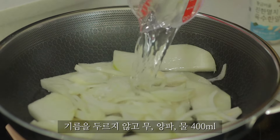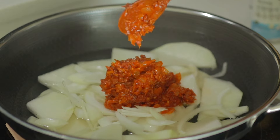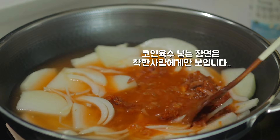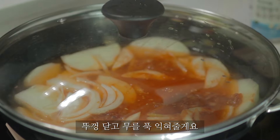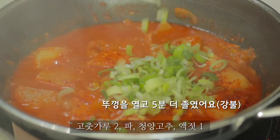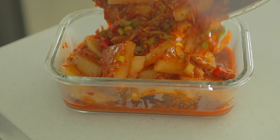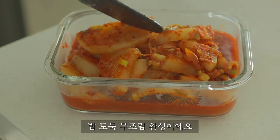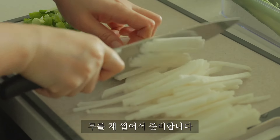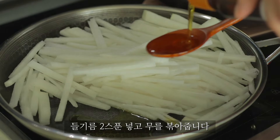Water. Slice, slice, slice, slice, slice, slice. In the water.